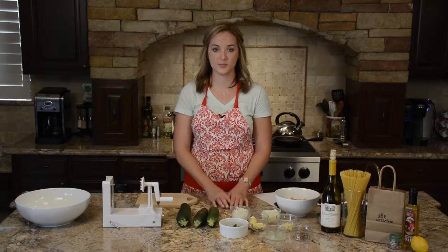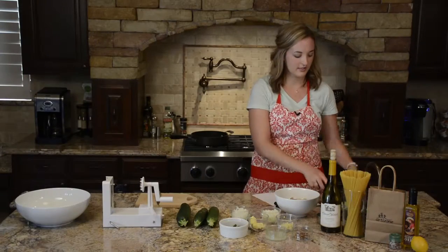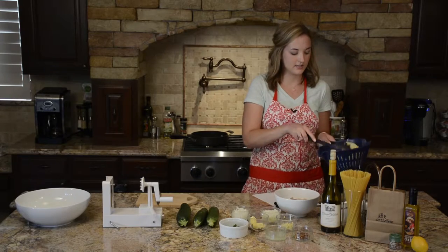The first thing you want to do is boil your angel hair according to the package instructions. We've done that already so we have this pre-cooked and ready to go.